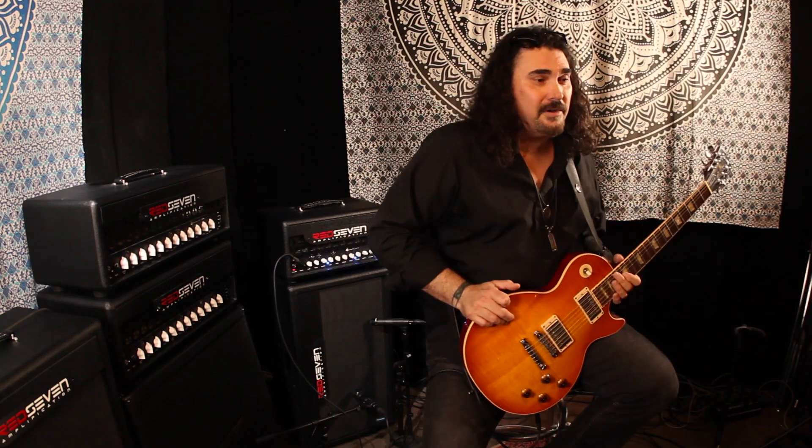The next channel on the foot switch is labeled the modern channel, and this is probably my personal favorite channel on this amp. With this sound, I could just get through a whole gig just with this sound alone. So if you're looking for a single channel amp, this amp has got one channel that you're going to really dig. This one to me reminds me of kind of those late 70s hard rock records that we all love.